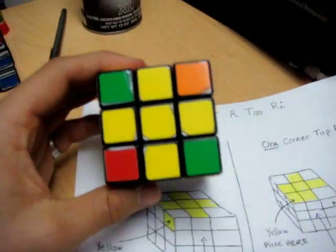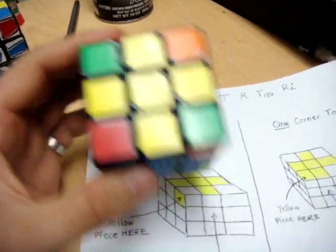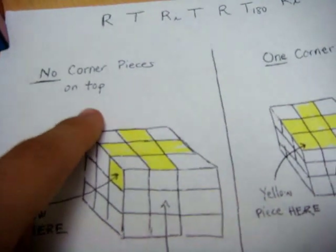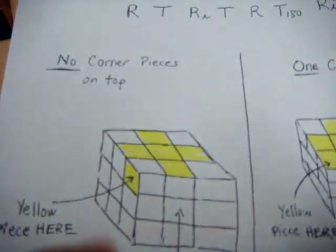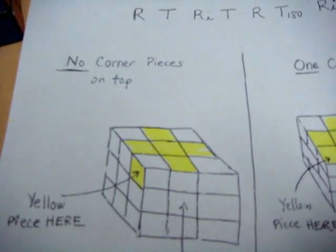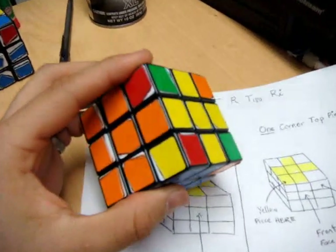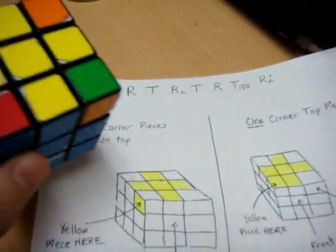In my case I have zero extra corner pieces next to the yellow cross. As I diagrammed here, if you have no corner pieces on the top, you need to place a yellow piece on the top layer in the upper left of the left face, in the upper right of the left face. In my case that would look like so, and then you can perform that move.